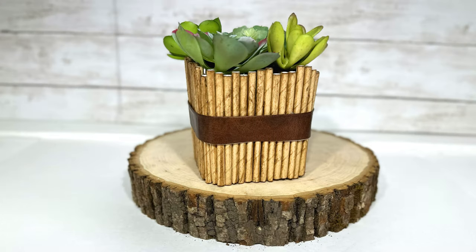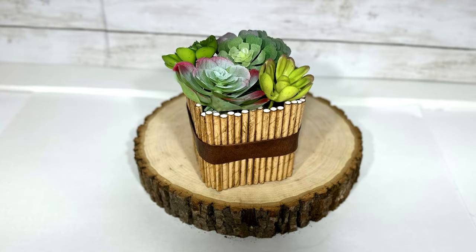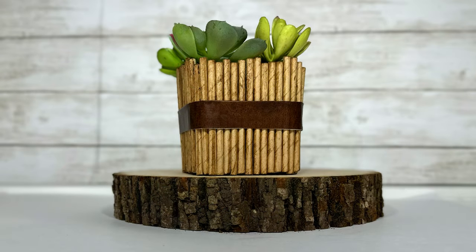And this is my faux bamboo vase. I think the fact that this is made out of paper straws is really impressive, and I love it as a vase for small plants or succulents. You could use a battery-operated candle in it, but I would not recommend an actual candle since it is paper — but I love the way it looks with some greenery or some flowers.